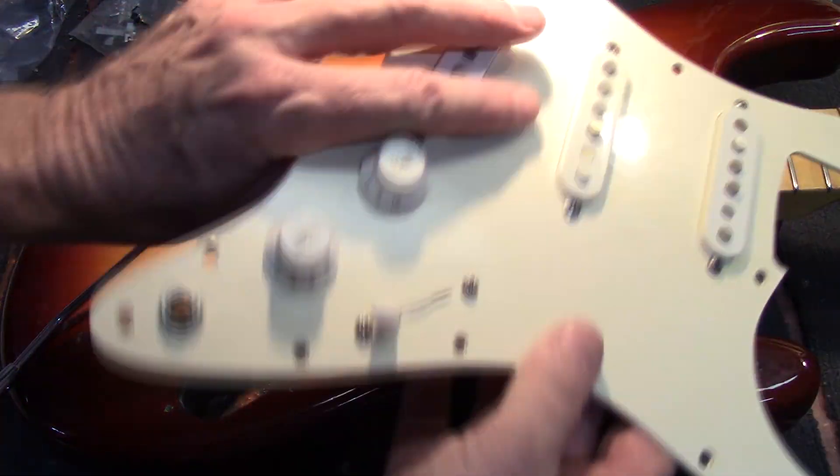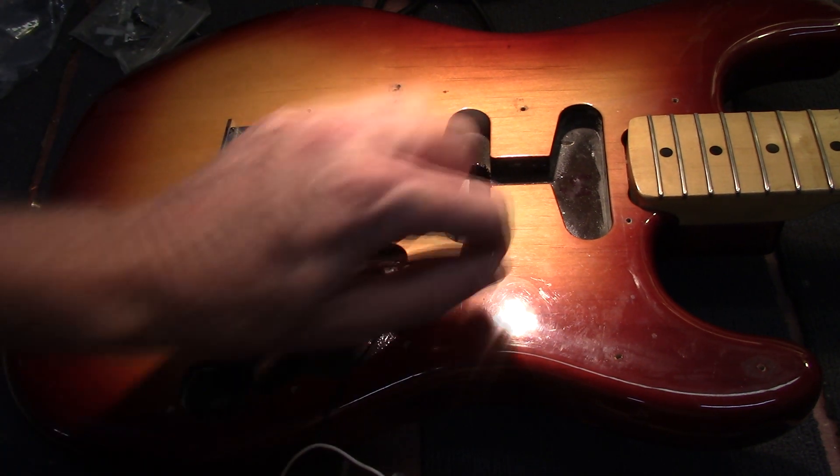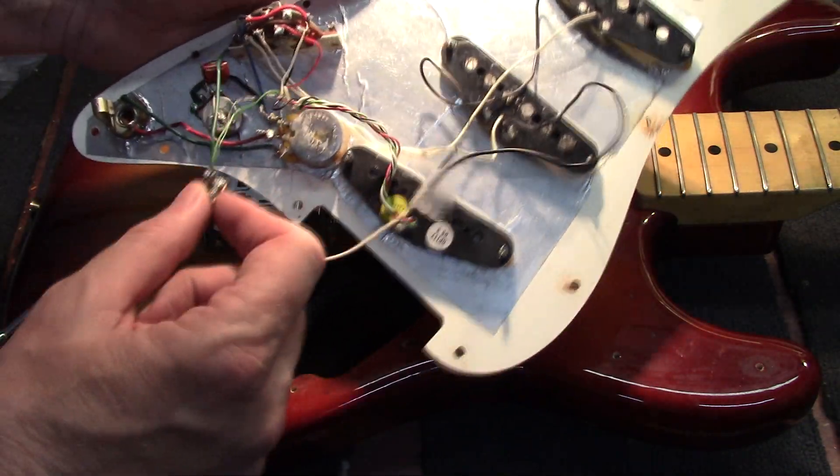I took the screws out of here so we could kind of look at it and see what's going on under here. You can get a good look at the springs that are in there.